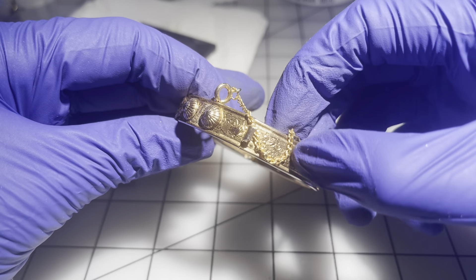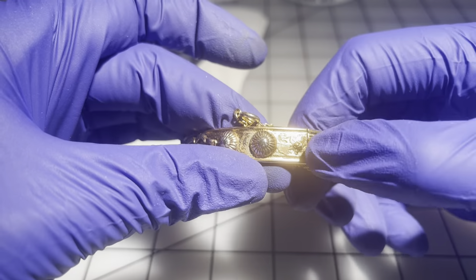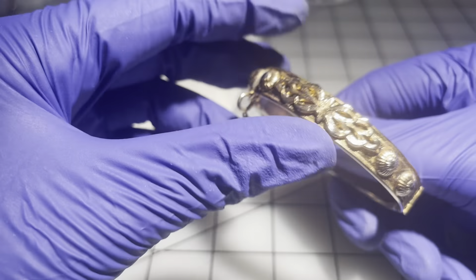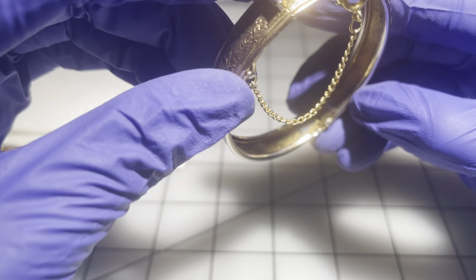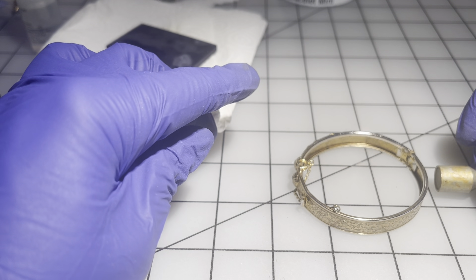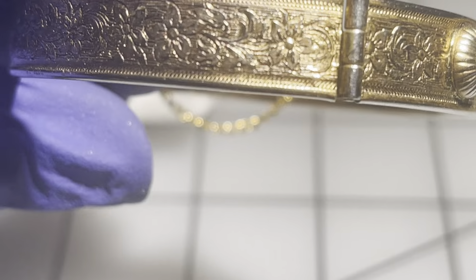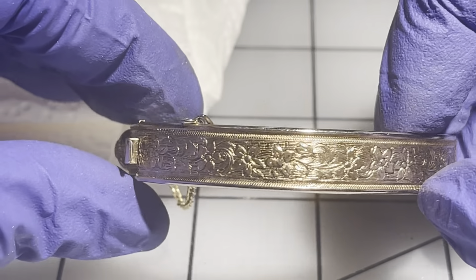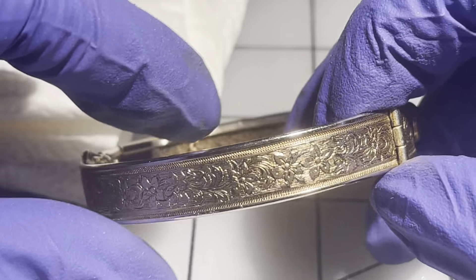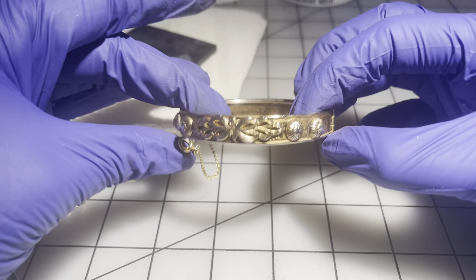This one has a chain — and that's in good shape. Inside needs a little bit of cleaning. It is ever so slightly magnetic. But the engraving detail is very beautiful — a very beautiful piece. It's a little more on the lightweight side. We're going to go $9 on this one.